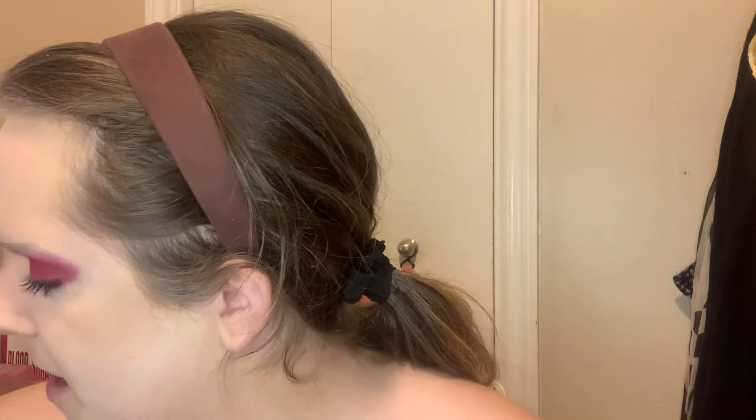Without further ado, it's time to contour. We're going in with Laguna by NARS — my go-to. It's a bronzer but I use it as a contour. I love how buildable it is. Then I'm going to take Candy Floss again and do the highlight with it. I debated using it as a blush or a highlight, but today it's a highlight.